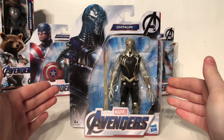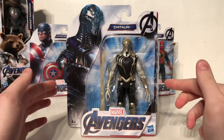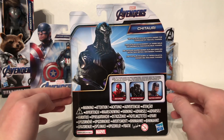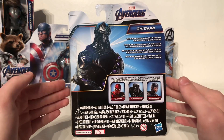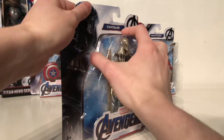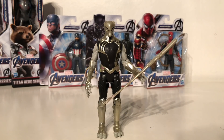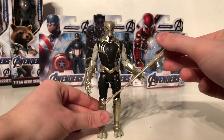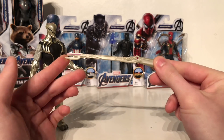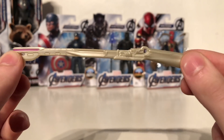Next up we're going to be taking a look at the Avengers Endgame Chitauri figure. We do have that awesome window display packaging which showcases the figures fully with their accessories. The back of the packaging gives us a larger image of the character as well as some of the other figures and a brief bio: 'The Chitauri invade Earth under the command of the evil Thanos.' The one accessory this particular figure includes is a kind of staff/gun weapon that we see the Chitauri wield in the original 2012 Avengers movie.